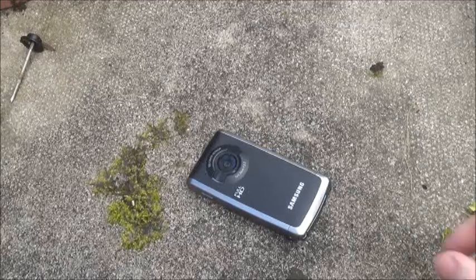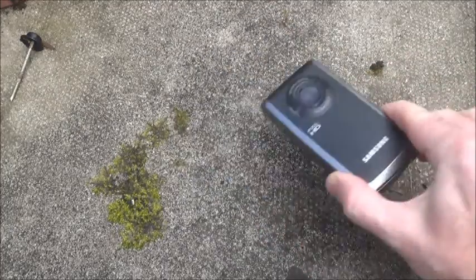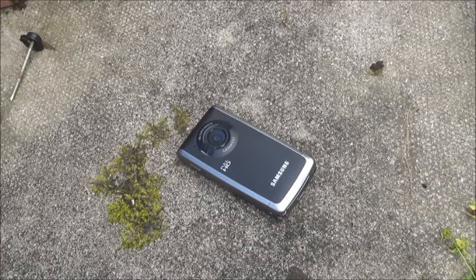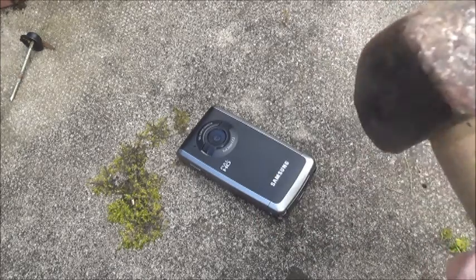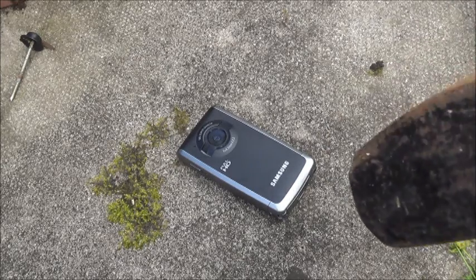I'm going to give it a pretty decent test. I'm not just going to drop it on the floor — I'm going to give it one or two very gentle taps with a lump hammer. This is the test, there's the camera. I'm going to place it down on a hard surface and just give it one or two gentle taps with the lump hammer and see how it fares, so here goes.